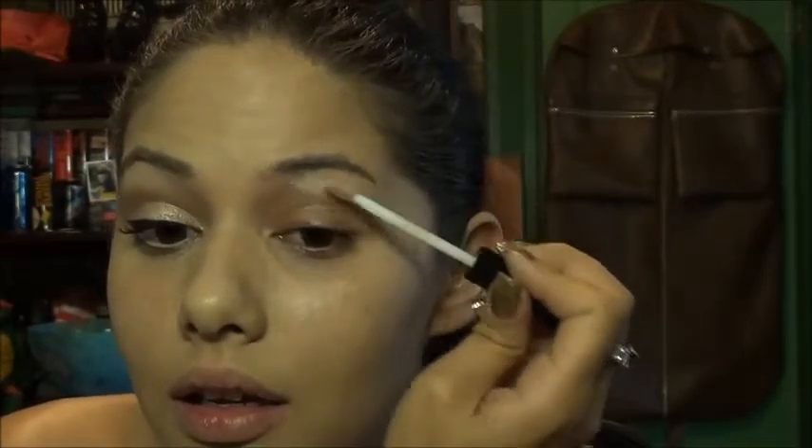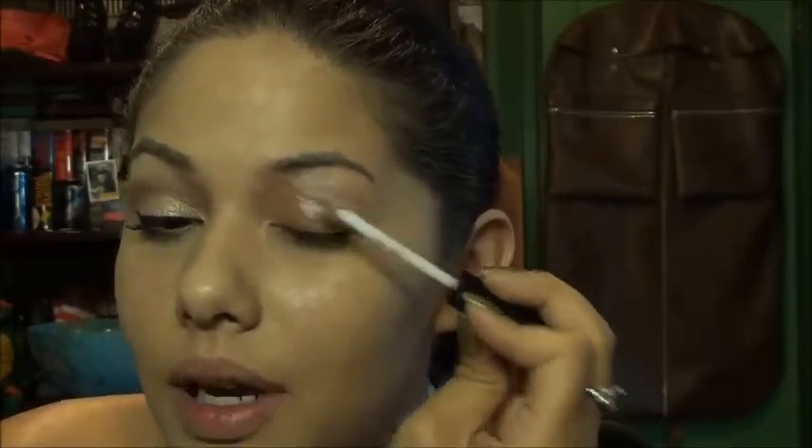I have one eye done, and the first thing I'm gonna do is use this ELF Eyelid Primer in Champagne — how appropriate. It has a little bit of shimmer in it, and it just makes everything stay in place.